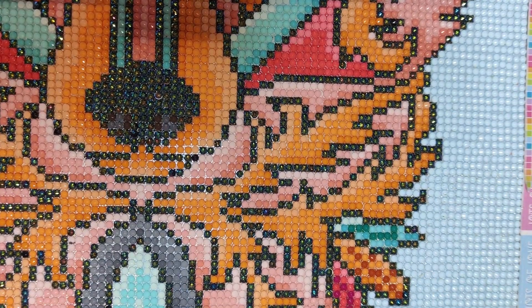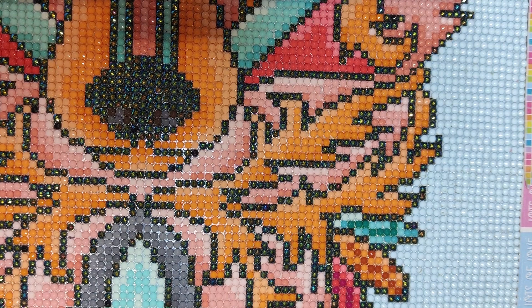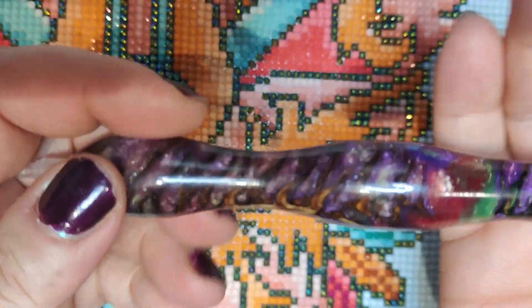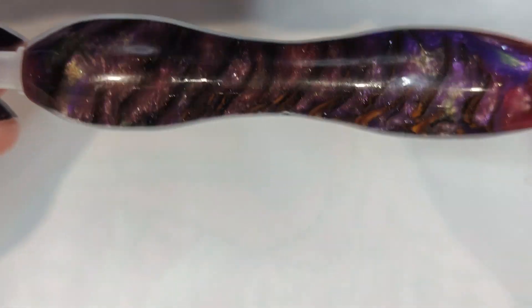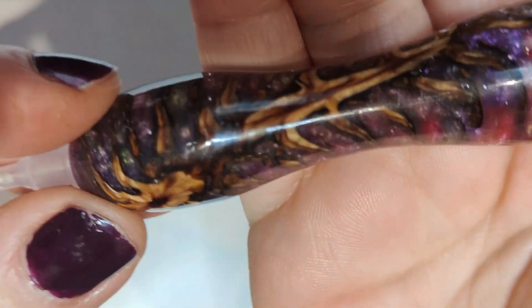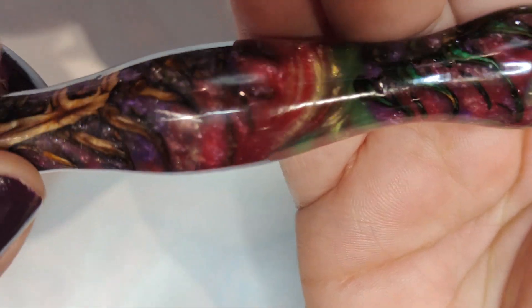I forgot to show you my new acquisition! If you follow me on Instagram, you should have seen it. This is from Crafted Makes, a UK diamond painting turner. Isn't it gorgeous? It's like you have a little universe in there! His prices are amazing — he's selling blanks for 10 pounds, and because I wanted him to turn it for me, I paid 21 pounds plus shipping. It has icons, it's a hybrid with some flowers inside. I love it — I'm definitely going to get more from him!